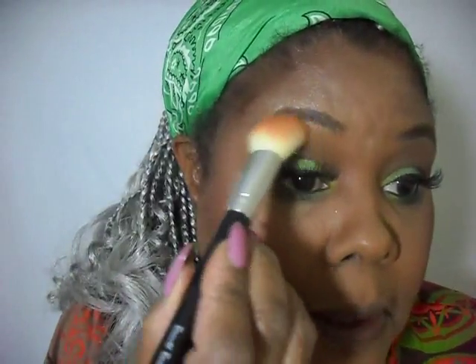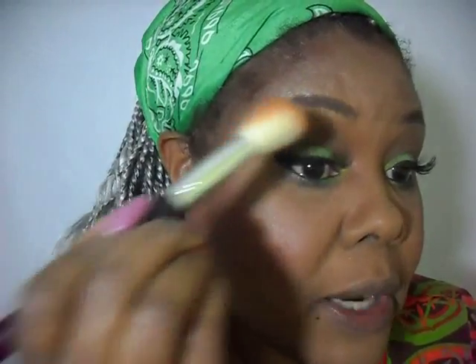This bronzer has a nice amber tint to it. I'm going to take just a little bit of this and go right over the eyes here.